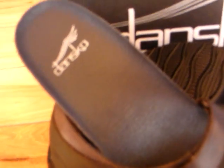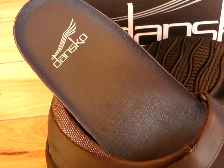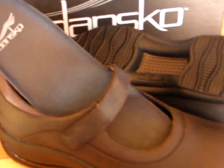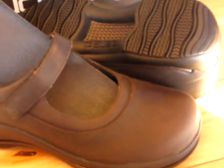It also features a removable leather topped comfort insole, as you can see here. One nice thing about this is with the deep heel counter, this shoe can be custom fit with your own orthotics.